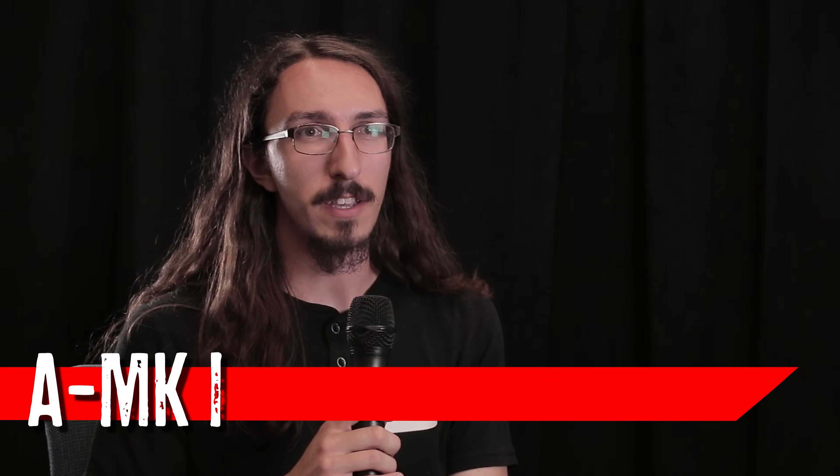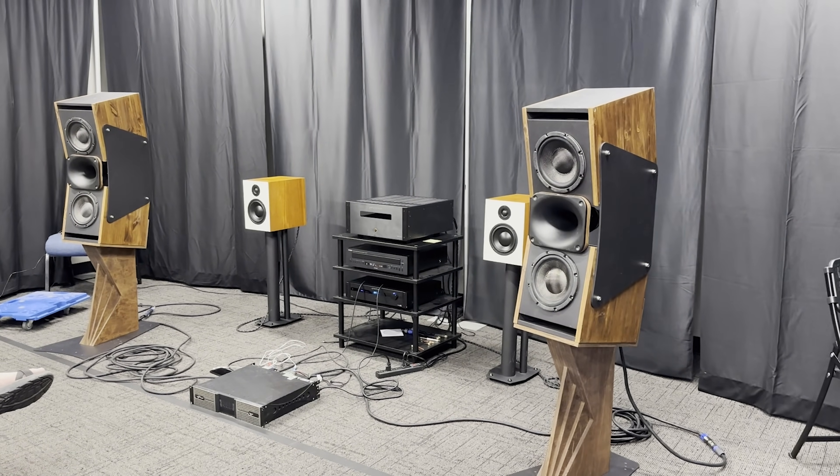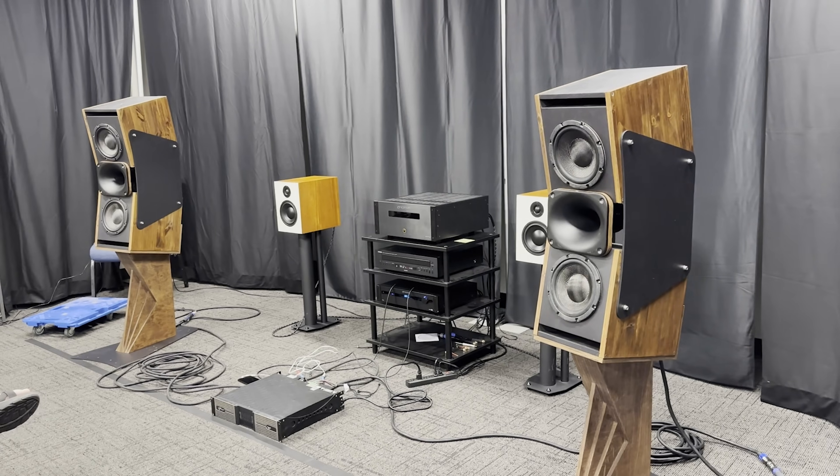My name is Aaron Lutzo. I brought a project named the MK1, named after my sister, but I entered it under a joke name — 'The Good, The Bad and the Ugly' — so that's what shows up on the ballot.